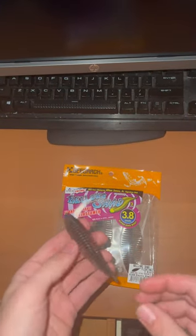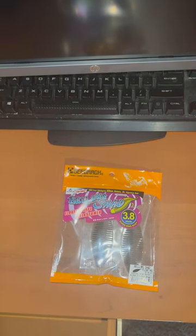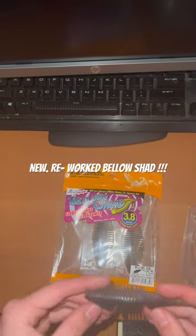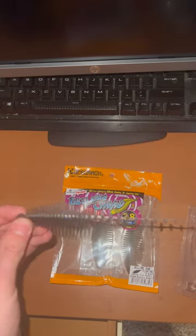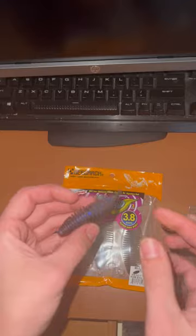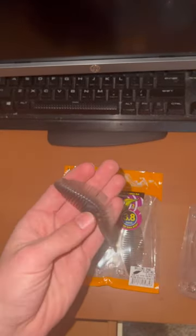Just got my Tackle Warehouse order and picked up these new Bellow Shad floating elastomer. They're very stretchy — almost Z-Man stretchy, pretty much. I can't wait to test them out.